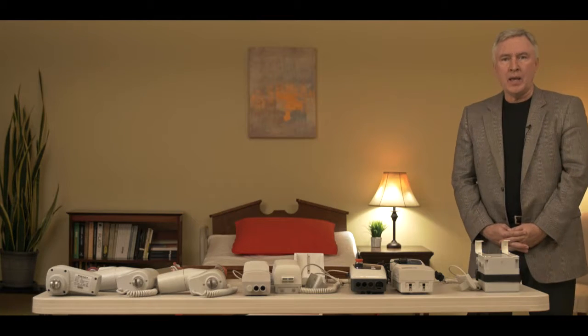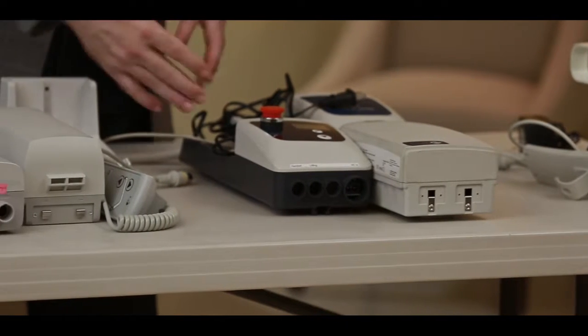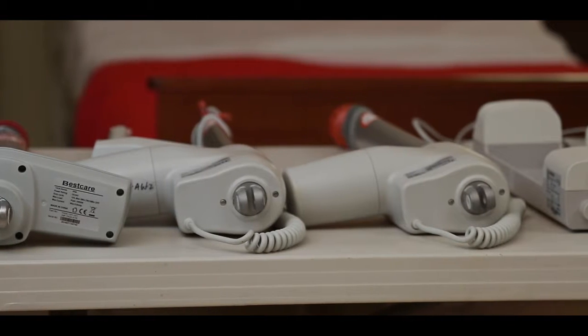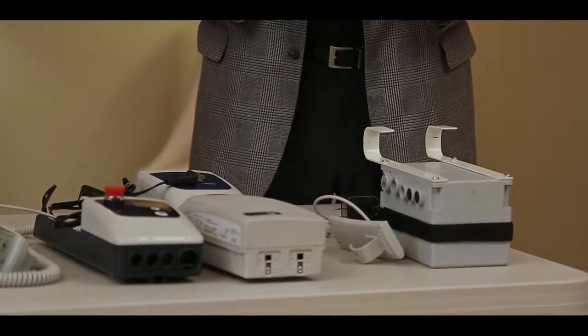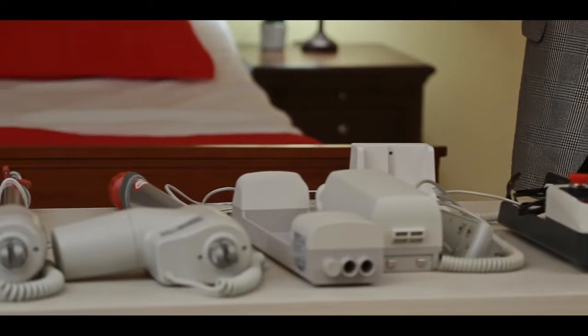What I'm going to be describing today are three styles of electronics that mount on your patient lift, and four styles of actuator motors that mount on your patient lift. The electronics package is the battery, the hand controls, the chargers — the things that power up your lift to make it function. The actuators are actually the motors that make the lift go up and down.